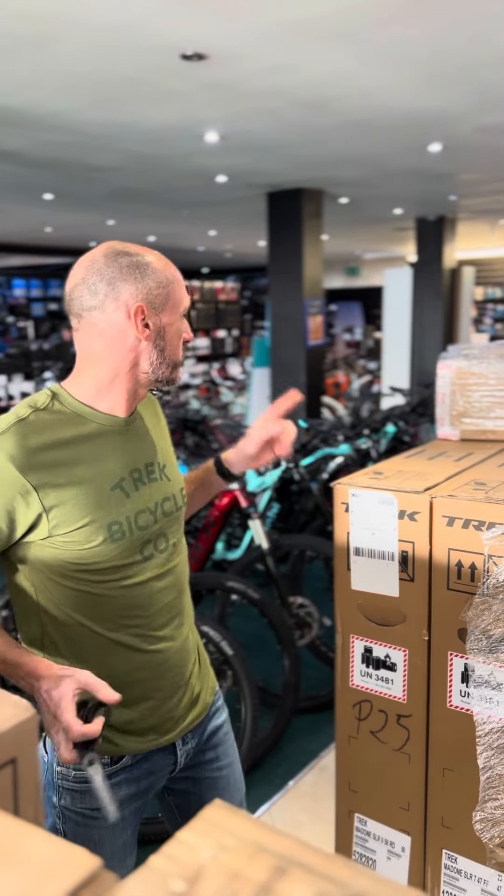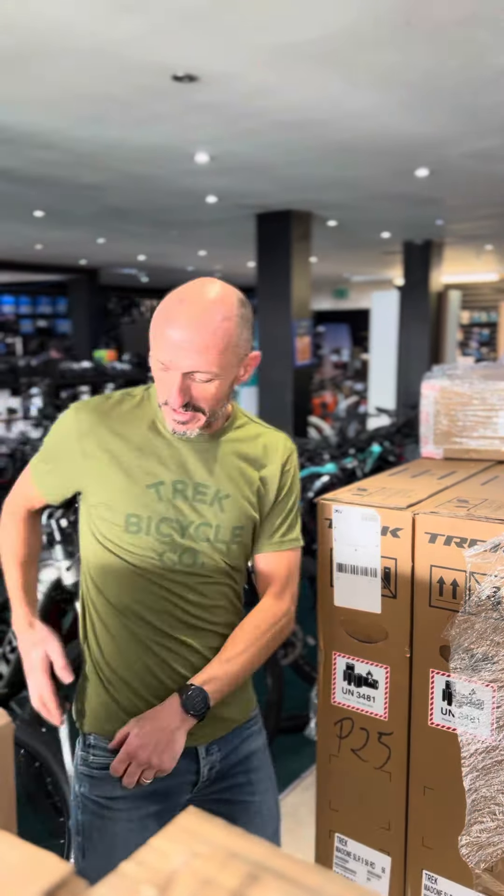Big Madone and Speed Concept and Domane and Fuel EX and all sorts of fancy bike deliveries today.